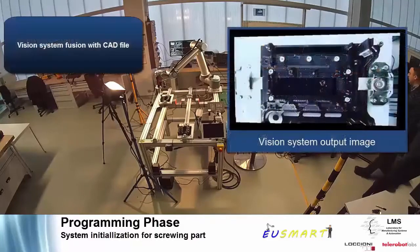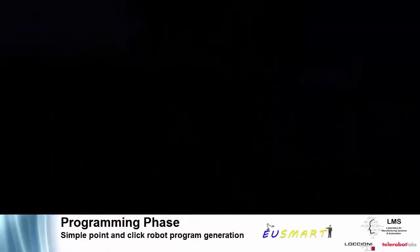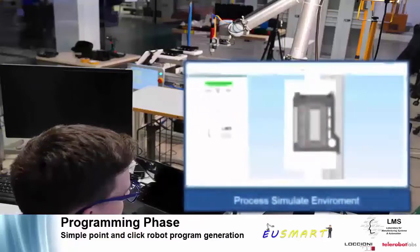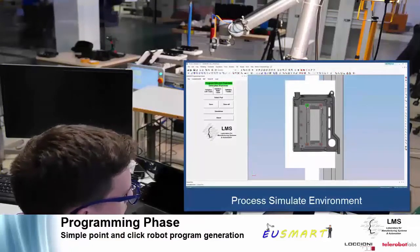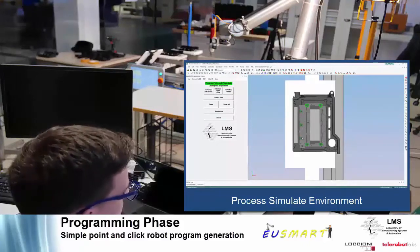The vision system creates a reference for adjusting the process during execution. In this way, any mismatches between the 3D model and the actual cell are reduced. Programming simplicity is achieved by point-and-click operation, allowing the user to select features on the product. The EU SMART system then generates the motion of the robot and simulates the collision-free operation for the selected feature.